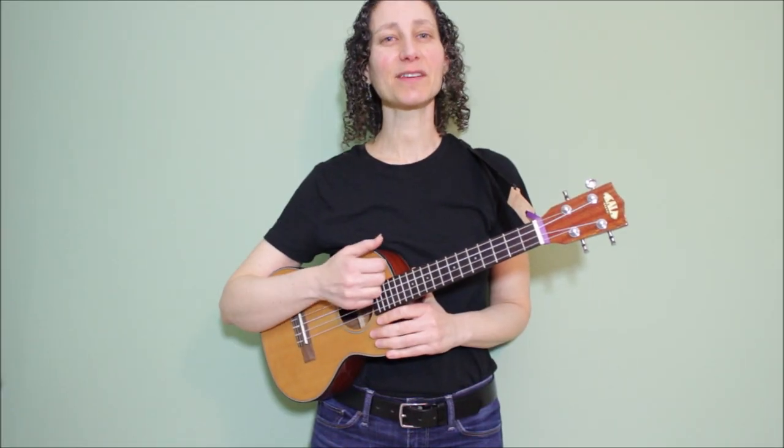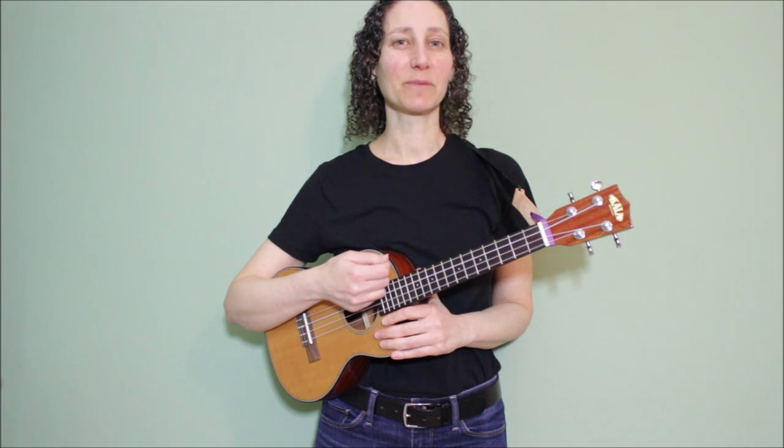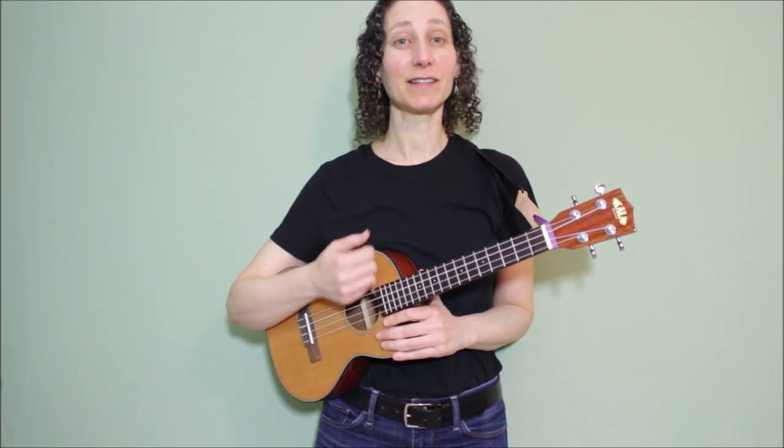Now let's sing through the entire song together. You can use any of the three strumming patterns or the finger-picking pattern, or you could mix them up. I'm going to use the strumming patterns on the verses and the finger-picking pattern on the bridge.